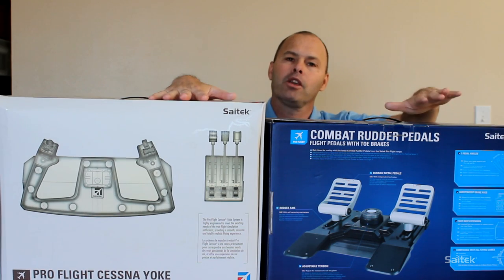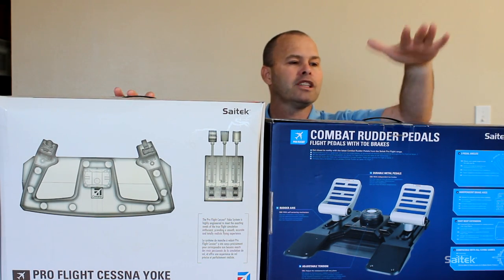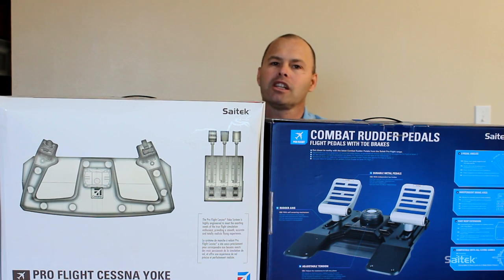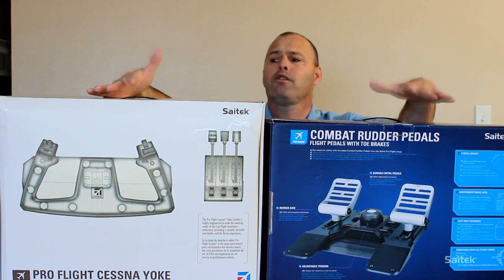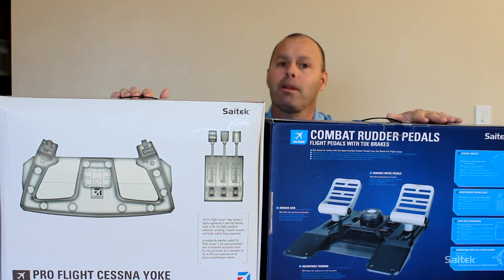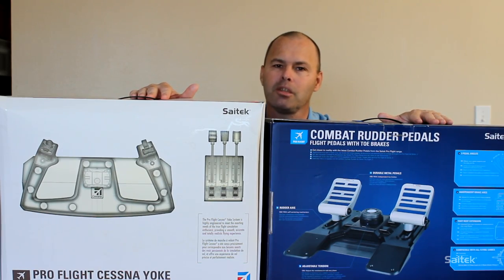So here we are taking a look at yokes and rudder pedals, or more precisely yokes and throttle quadrants and rudder pedals. SciTech do a range of both of these. These are my personal preferences - I am using the SciTech combat rudder pedals, but whichever ones you get - the combat pedals, the pro flight pedals, or the Cessna pro flight pedals - it doesn't matter. All the tips you are going to see in this video apply to them all. I am also using the Cessna pro flight yoke. Everything you are going to see applies to both yokes and all rudder pedals that SciTech do. So without further ado let's get rid of these boxes, I will talk you through each of these bits of kit and then we will go to a simulator and hook them up.